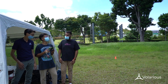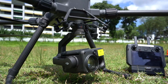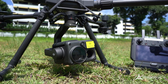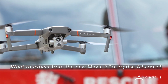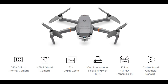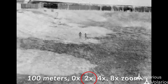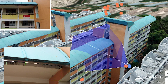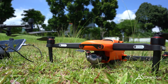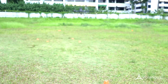Hi guys, I'm James from Vlarious and today we are going to do something that has been requested many times. We are going to see what to expect from the upcoming M2 Enterprise Advanced. The M2 EA is DJI's latest drone in the Mavic 2 Enterprise series that could possibly be a true winner. It comes with an upgraded thermal and RGB camera, and it plans to compete with the far more expensive drones in its class. Let's cut to the chase and get this test started.